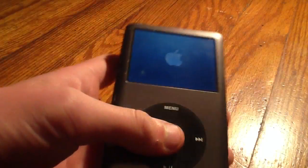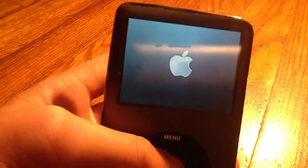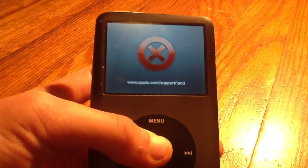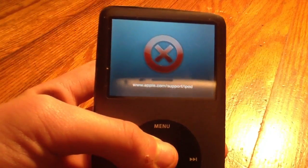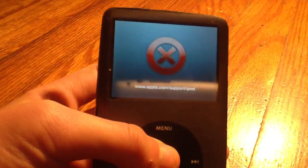And if you have a new hard drive in, it should turn right back on. But since mine is still the same old hard drive, it goes back to that error. And that is how you replace the hard drive of an iPod Classic.